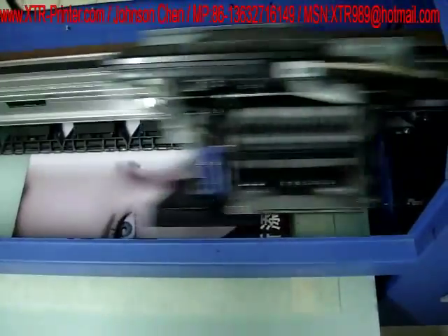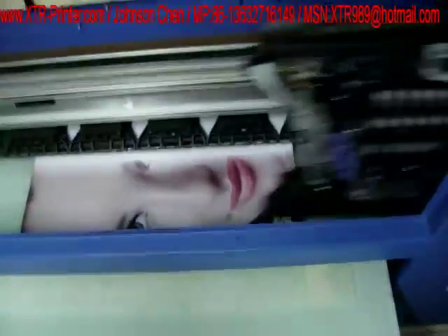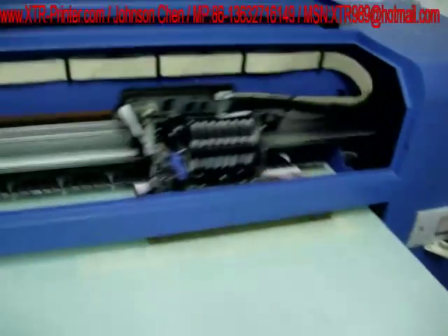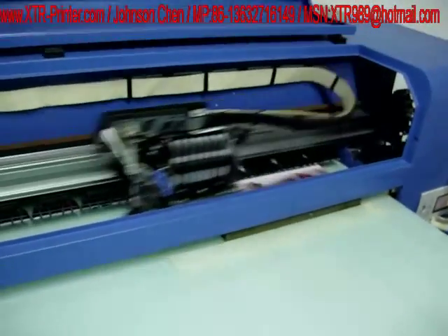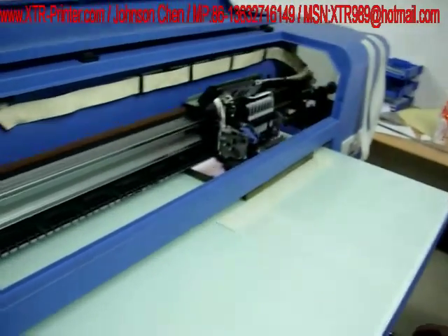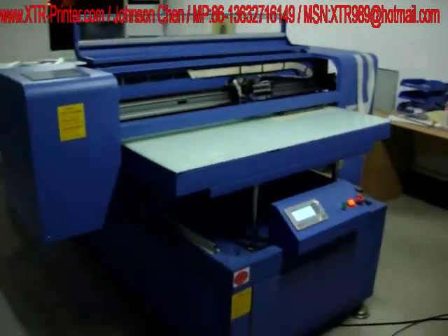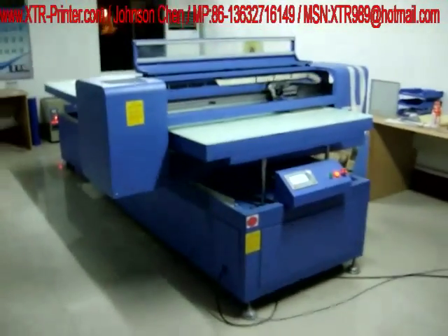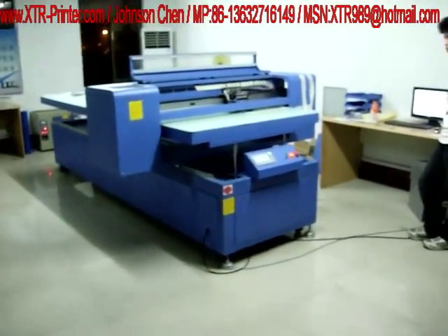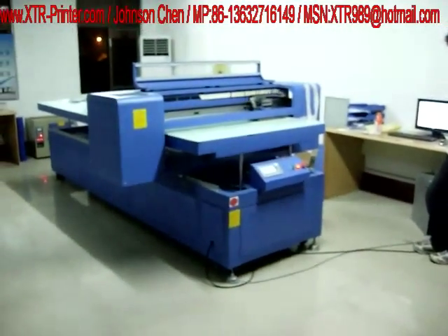Now we are printing on the surface of Dead City Wood and the machine item number is XTR9880C. This is our biggest size, the printing size is 1.1 x 2.5 meter.